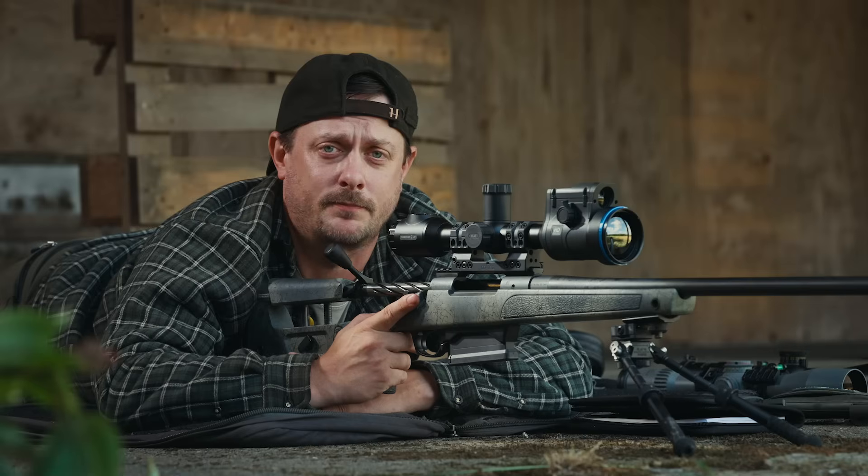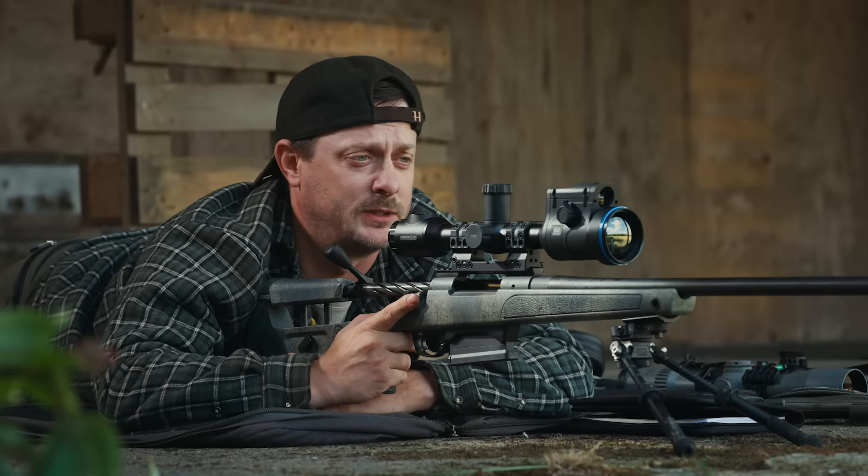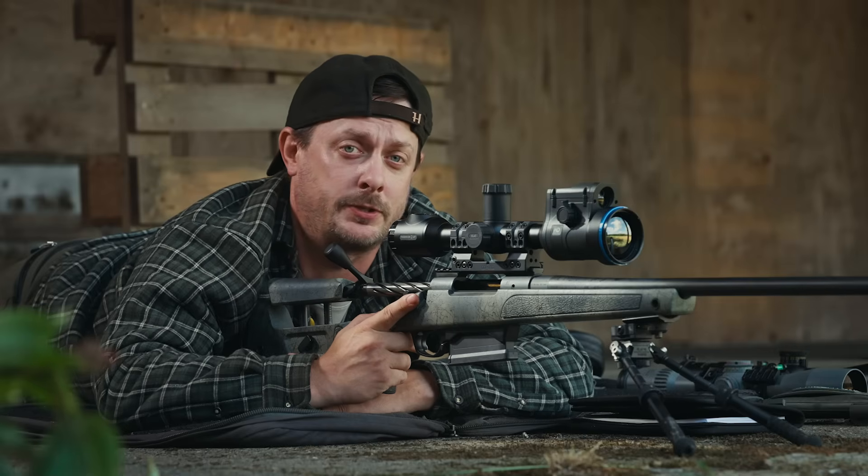The group on the target is pretty much exactly one mil low, so we'll make the adjustments and then we'll shoot another three shot group.